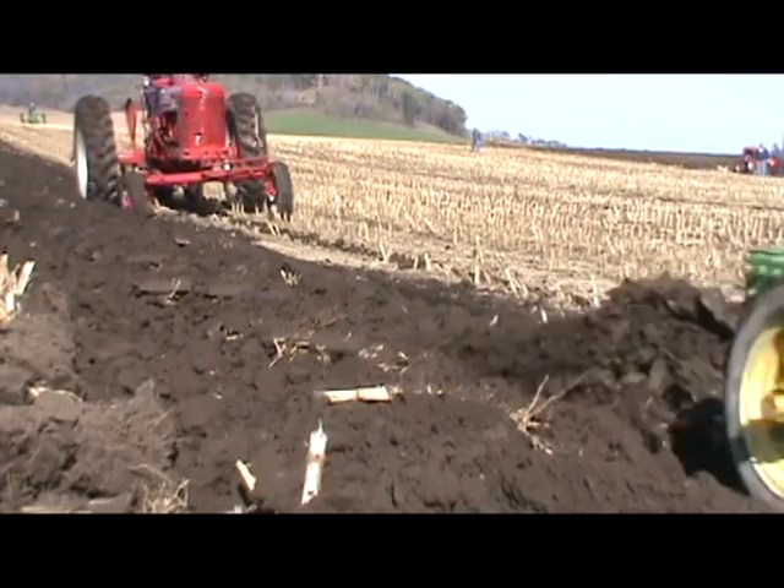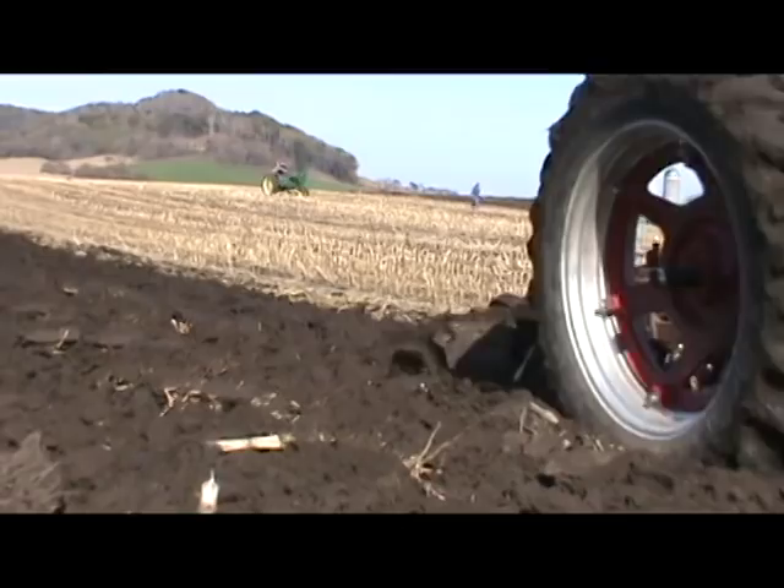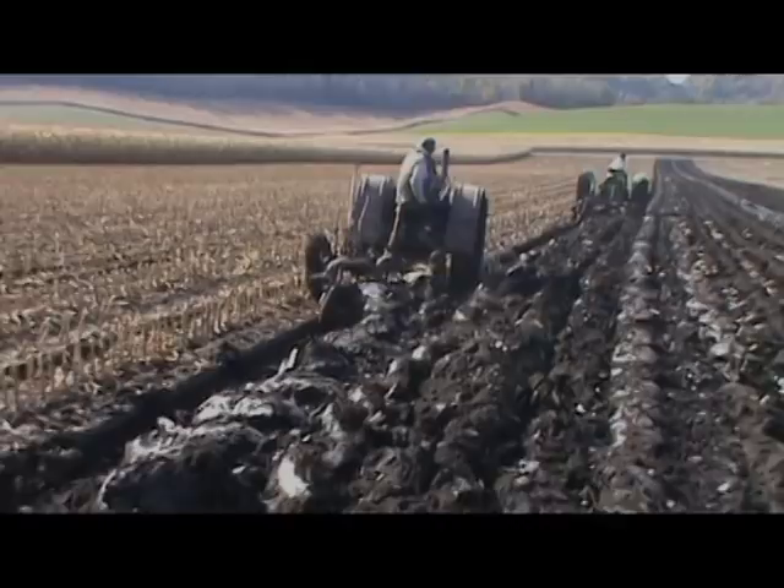Newer farming methods have taken the jobs of conventional plows, but the love of plowing still lives on in some farmers and avid collectors. This video was made with the intention to teach the principles of plowing and will help guide you through the plow and tractor setup process, as well as demonstrating proper ways of plowing in the field.